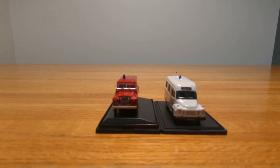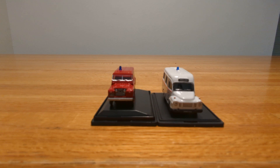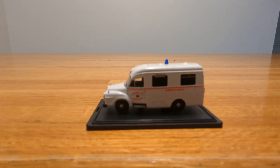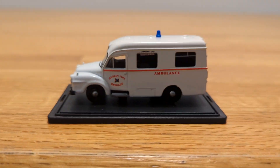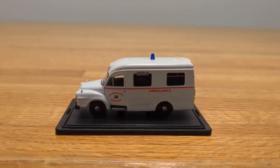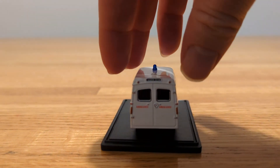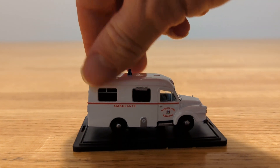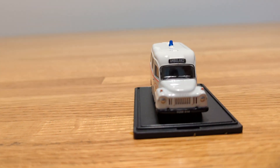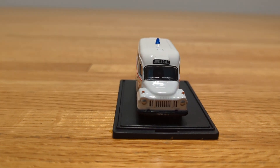The two vehicles I have are a Bedford J1 ambulance and a Land Rover. Here's the ambulance — zooming in now. Pretty cool looking. It has 'Dublin Fire Brigade' on it. Turning it around, you can see the back and sides. Very nice old school styling. It says 'ambulance' right above the window and has one blue light on top.